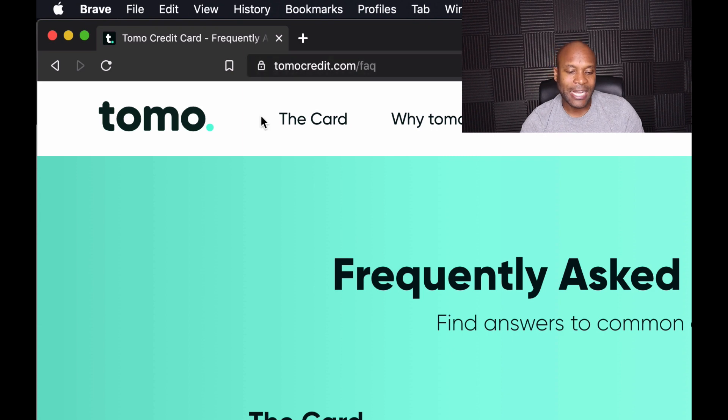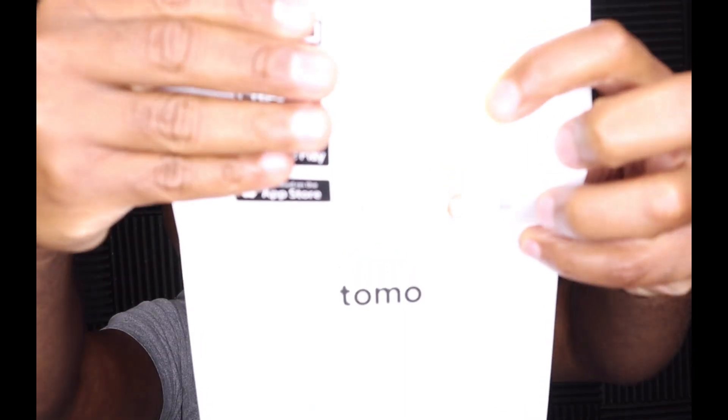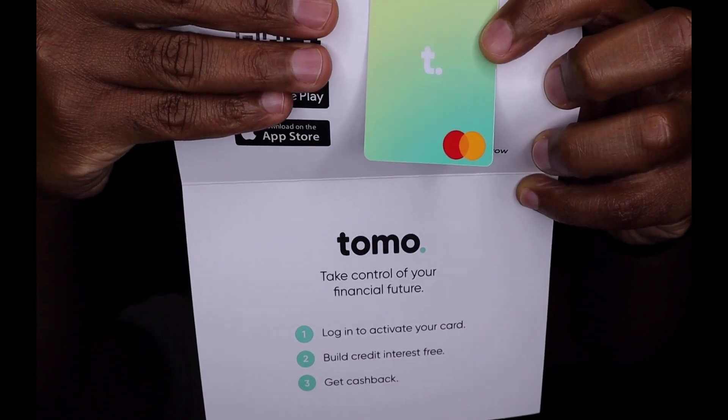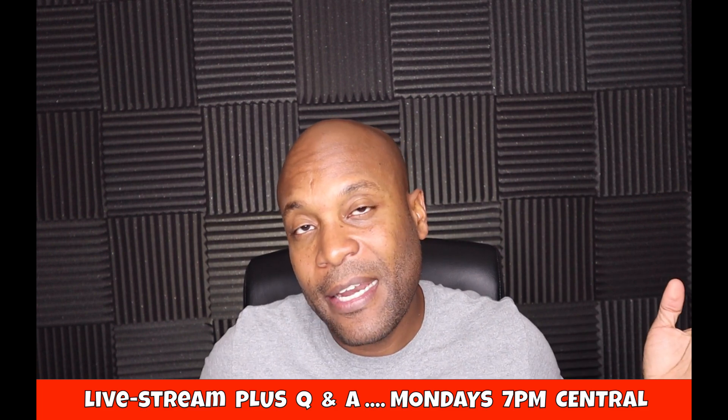I just wanted to do a quick video showing you the un-enveloping process — it's so simple and minimalist. Literally it's just a card, your Tomo card is in the envelope like this, and there's a QR code inside. This is what the card looks like. I think it's a decent card — no hard inquiry, and depending on what they approve you for, you can always decide to get the card or not.